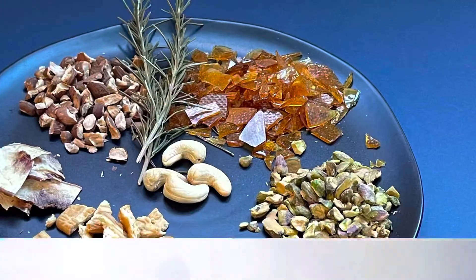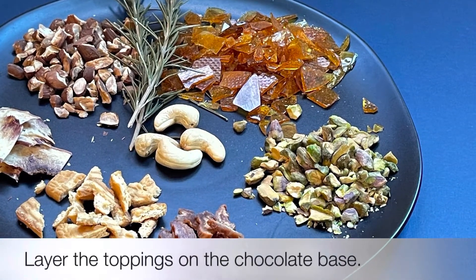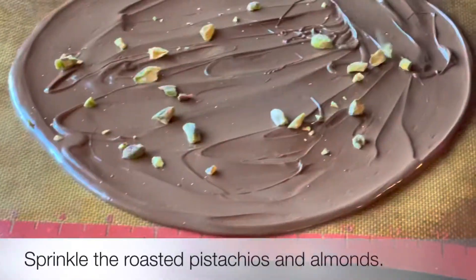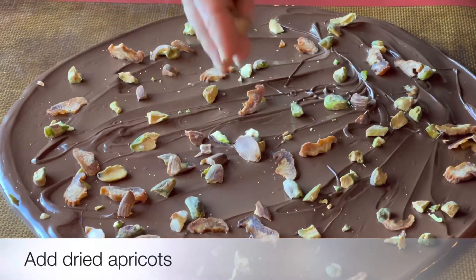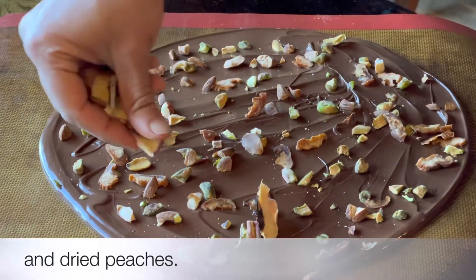Roast the nuts and get all your toppings ready for layering on the chocolate. I started with roasted almonds and pistachios followed by the dried fruit like apricot and peaches that we had dehydrated in the summer.